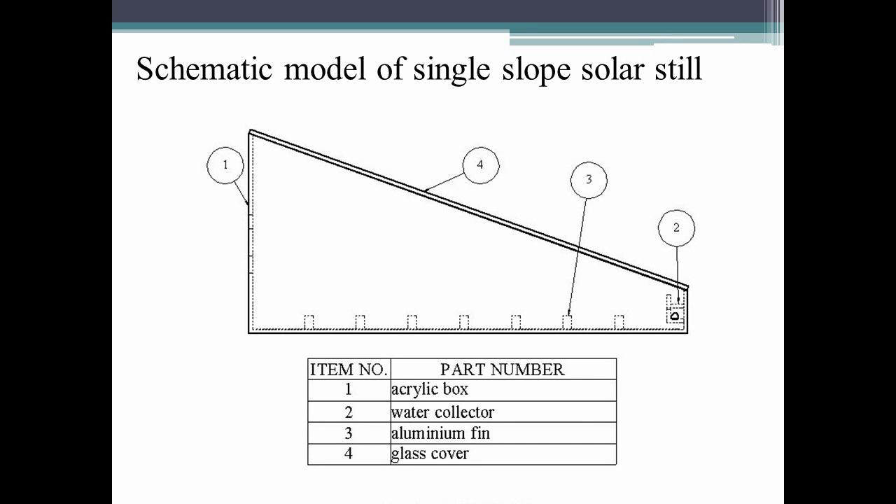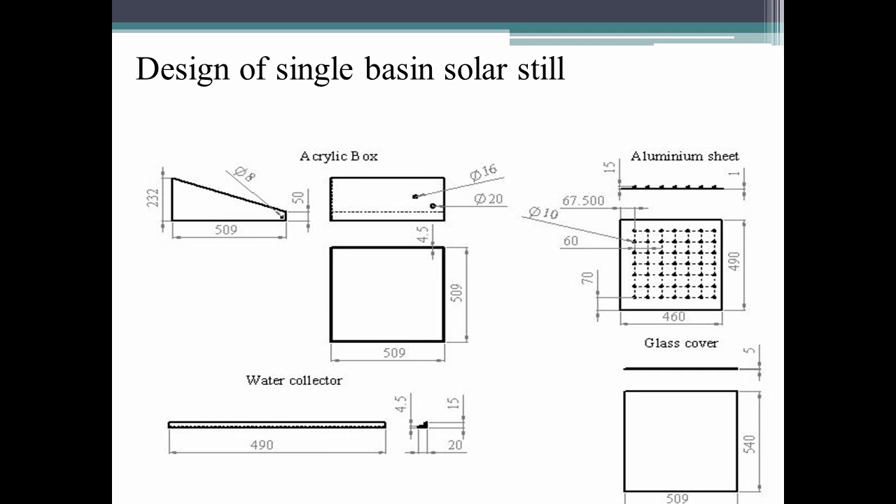This is the schematic model of a single slope solar still, and this is the design of various components drawn using AutoCAD.